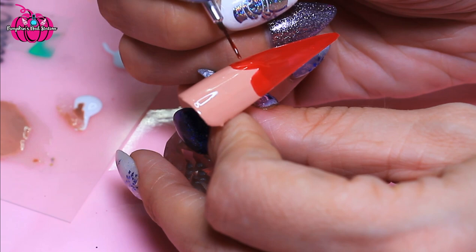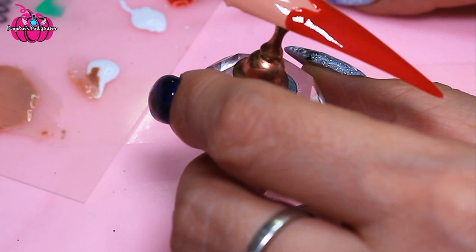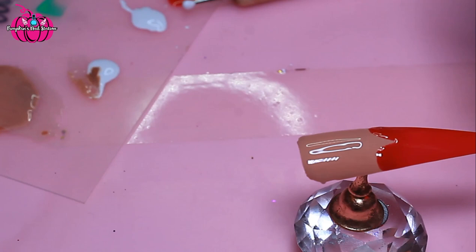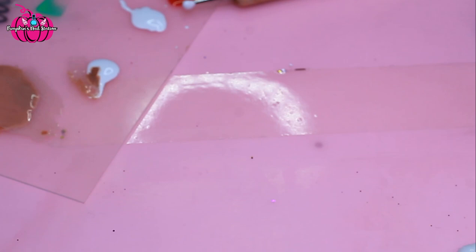I'm just going to cure that and then go over it again. Now we're back and what I need to do first, before we do all the dots — I've just thought about this — is this part needs to be matte and we're going to use this matte top coat here. Should have done this first! I'm going to cure that for 30 seconds and then after that we're going to pop some glue gel on.